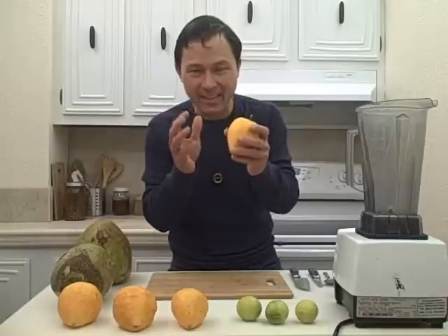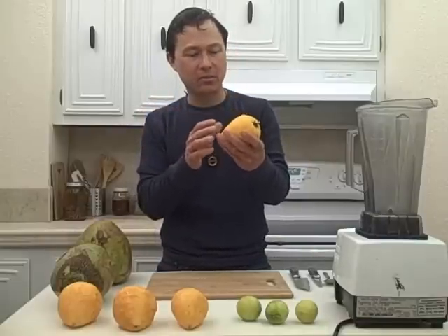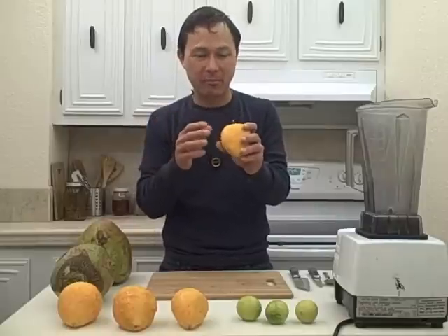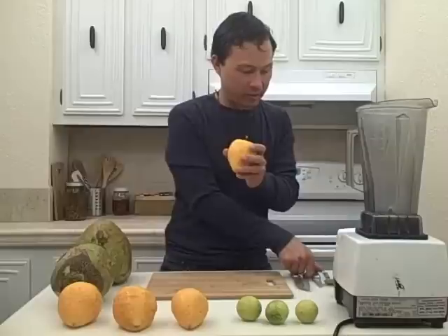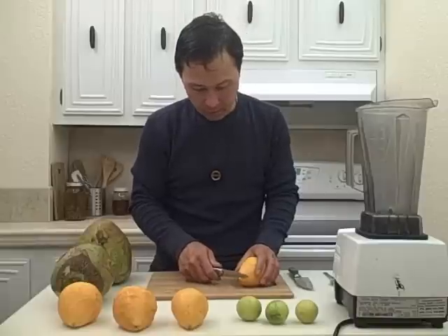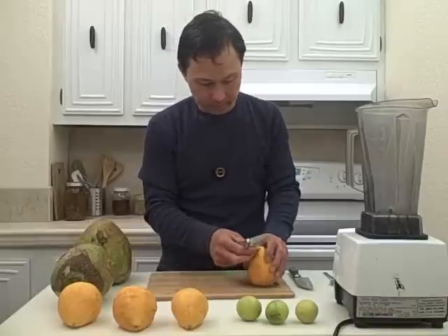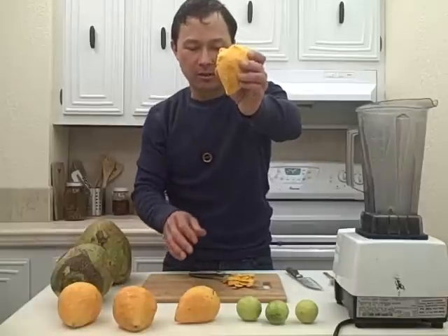Now you can eat the skin on the canistelle. I prefer not to eat the skin, just because I don't know exactly how this was grown — I did buy this from the farmer — but I just like to peel the skin off. So we're just going to take a knife, real simple, real easy, and go ahead and cut off the skin. I just cut off the skin there and you can see how it looks.